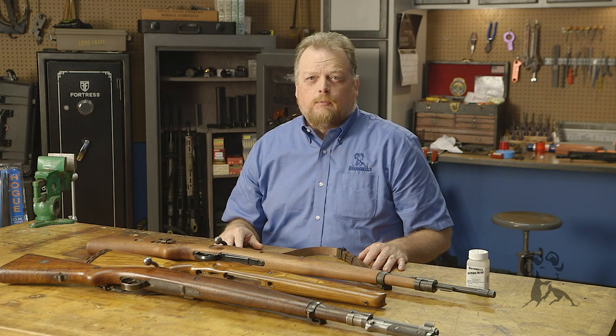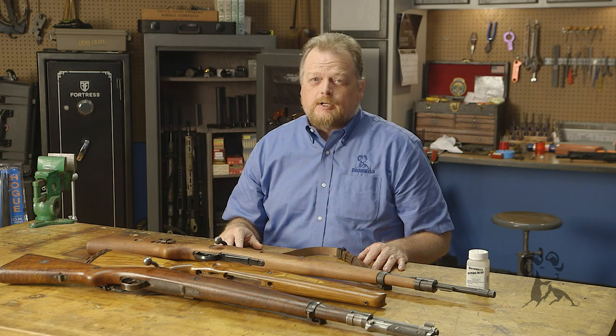Hey, it's Roy Hill with Brownells and today we're going to talk about remilitarizing a Mauser Sporter.